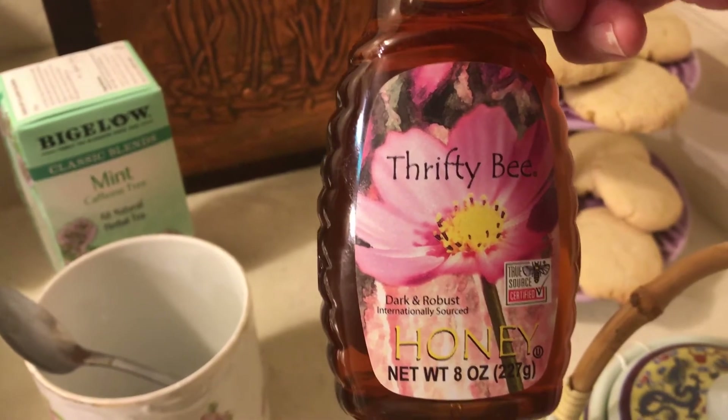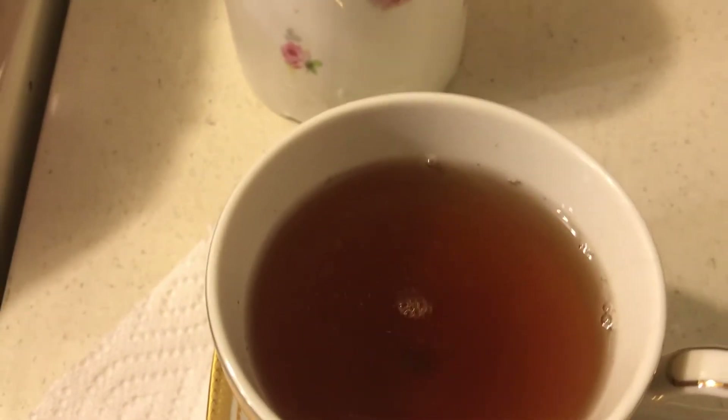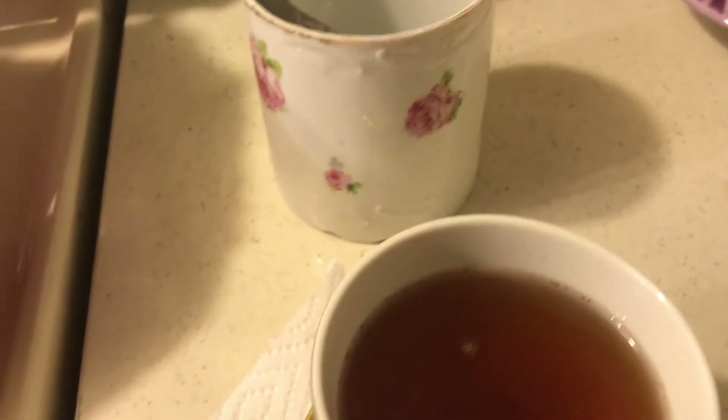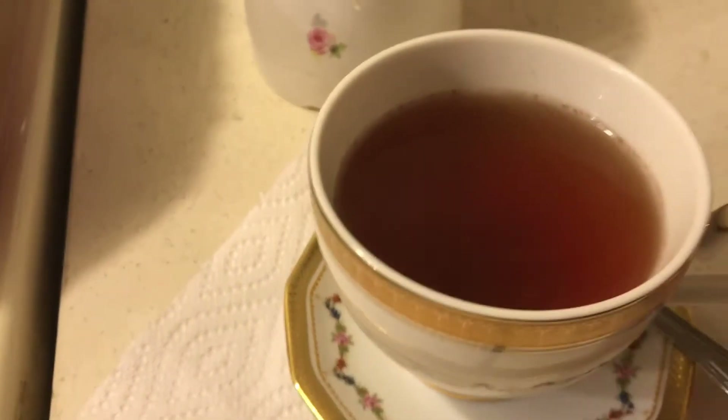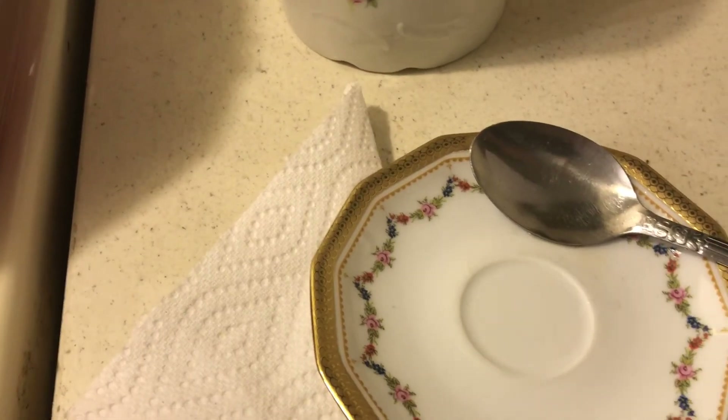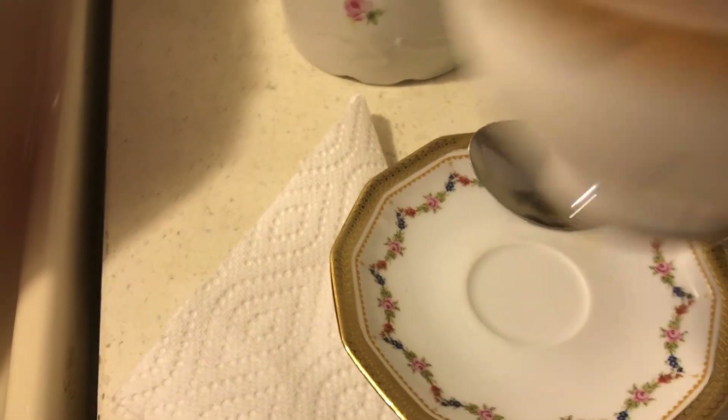If you notice the ingredients, the only ingredient is honey. It was $1.88 and eight ounces, and I thought this is good enough. So a little honey — I got that at Walmart — and a little lemon. I don't want to pay too much, but you need good honey, and there's no syrup in this; it's pure honey. That is good.